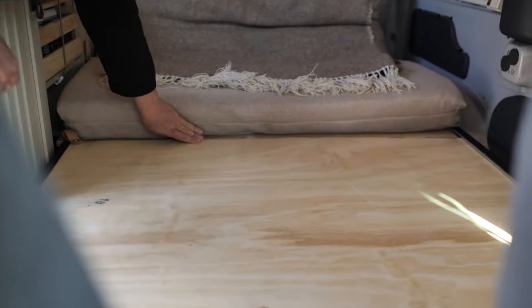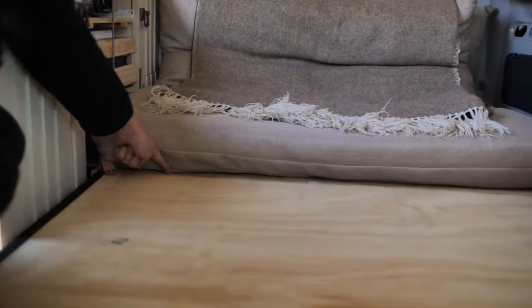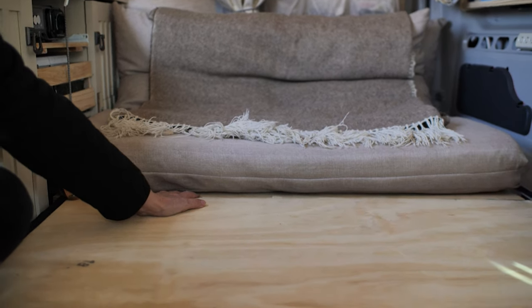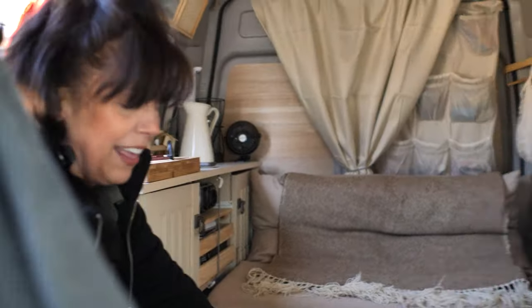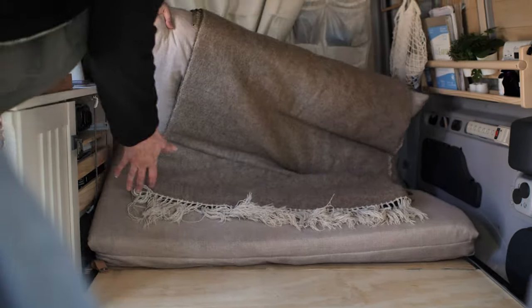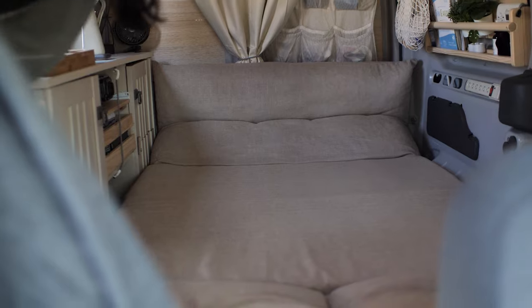There's a little lip on this piece of plywood that sits down so that now this is flush and doesn't cause any problems. I made it leather so you don't feel it at all either.